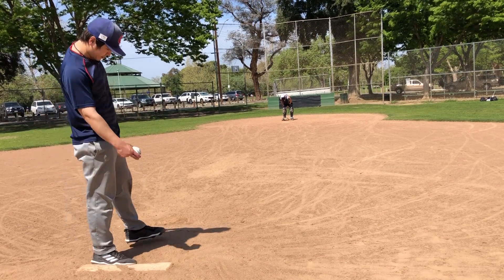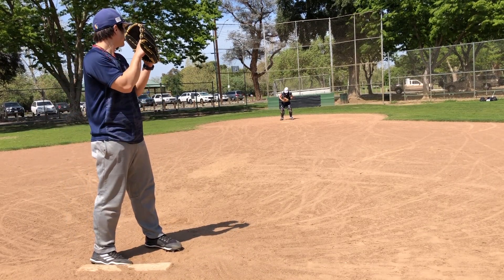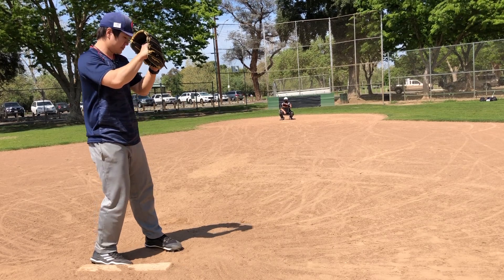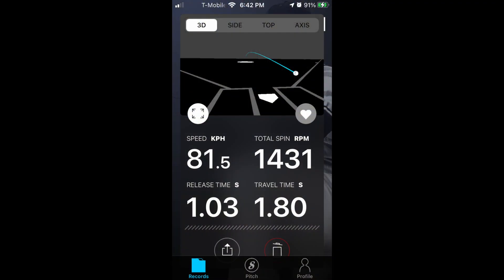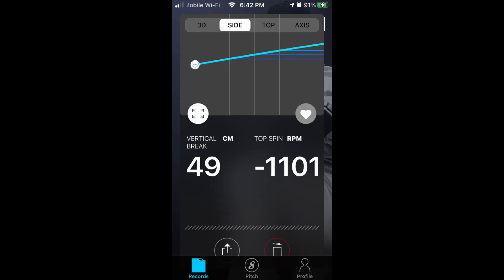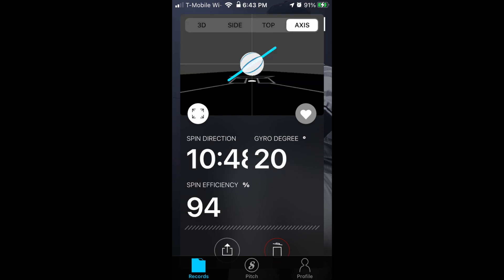I have my brother helping me catch. He doesn't really play baseball, so he's trying his best. I will be throwing a slider. The app will record your speed, spin rate, release time, and travel time in seconds. This is how the baseball looks on the side and on the top. Let me show you the axis.